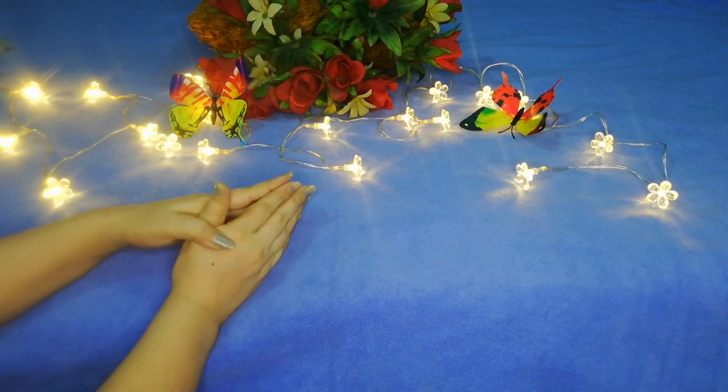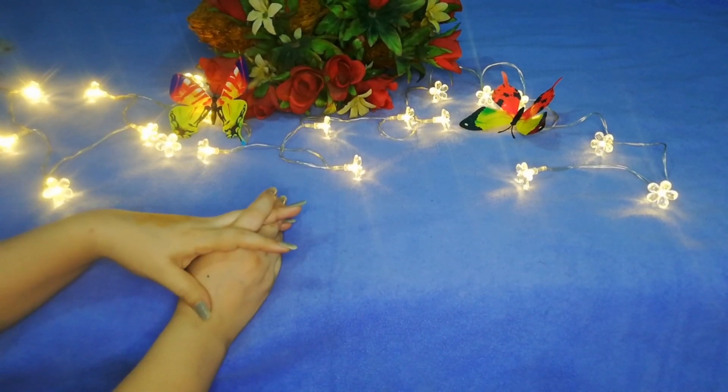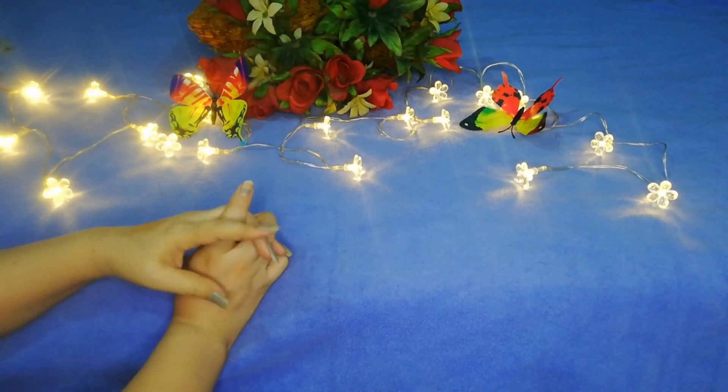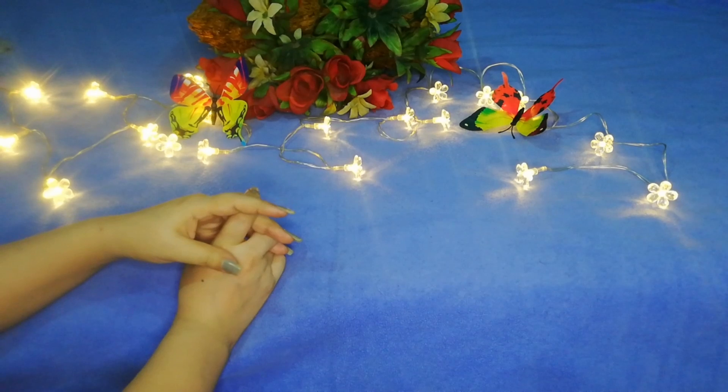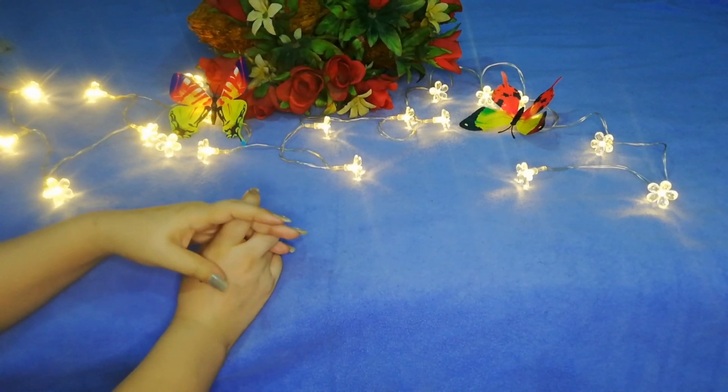Hi there guys, welcome back to my channel. This is Kiran Baloch here, hope you are all doing well. Today I am reviewing a surprise — I am not sure what I am going to tell you about this product and unboxing, so if you guys really want to know about this product, keep on watching.